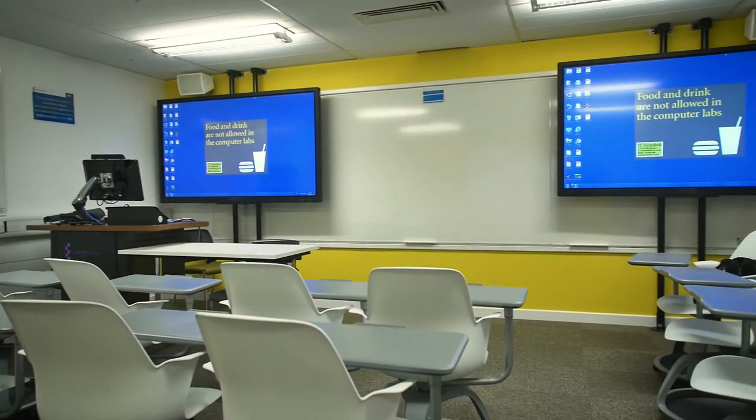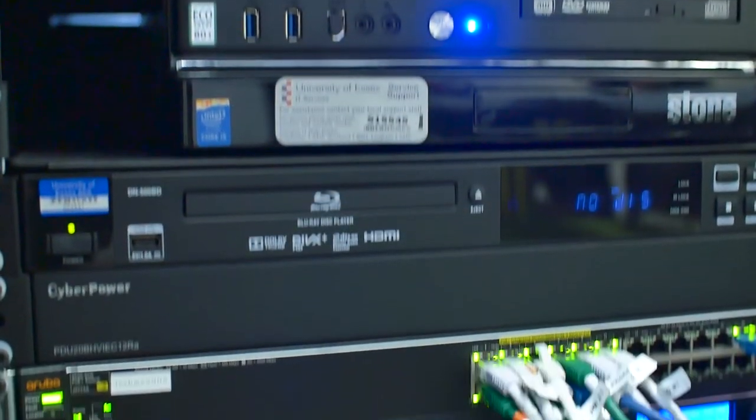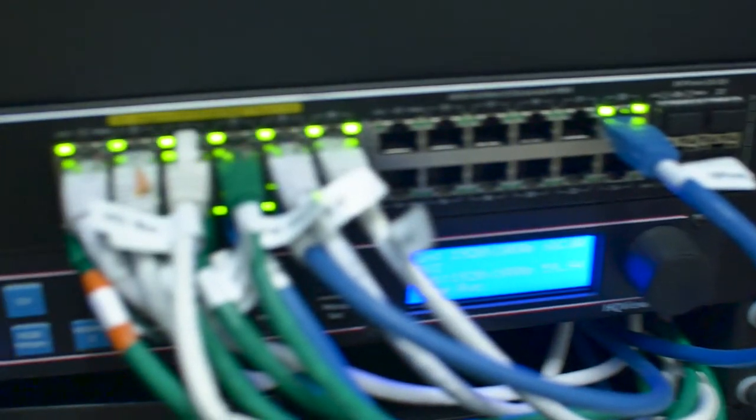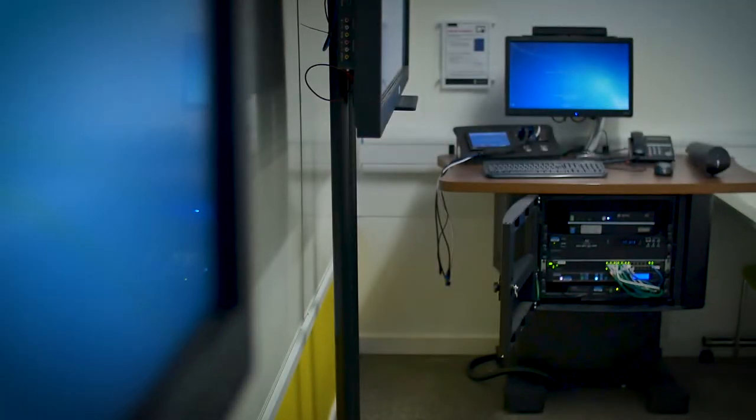We chose the Calibre switches based on looking at a large range of switches — looking for something of a specific form factor that would fit within a smaller size lectern, but also based on the number of inputs and its ability to scale. The switches produce very little heat in comparison to a lot of other models on the market, and this reduction in heat has allowed us to shrink the size of the lecterns, giving them a much smaller visual impact on the teaching spaces.